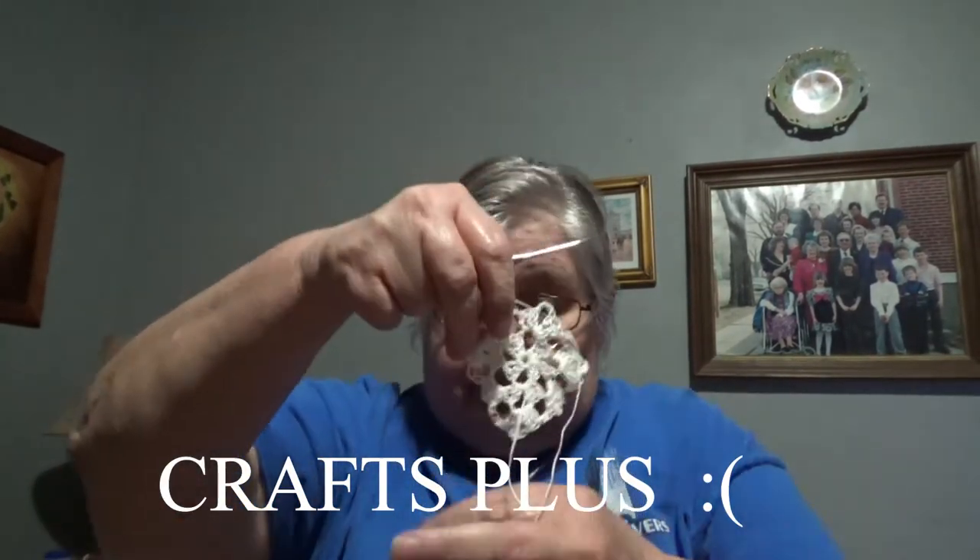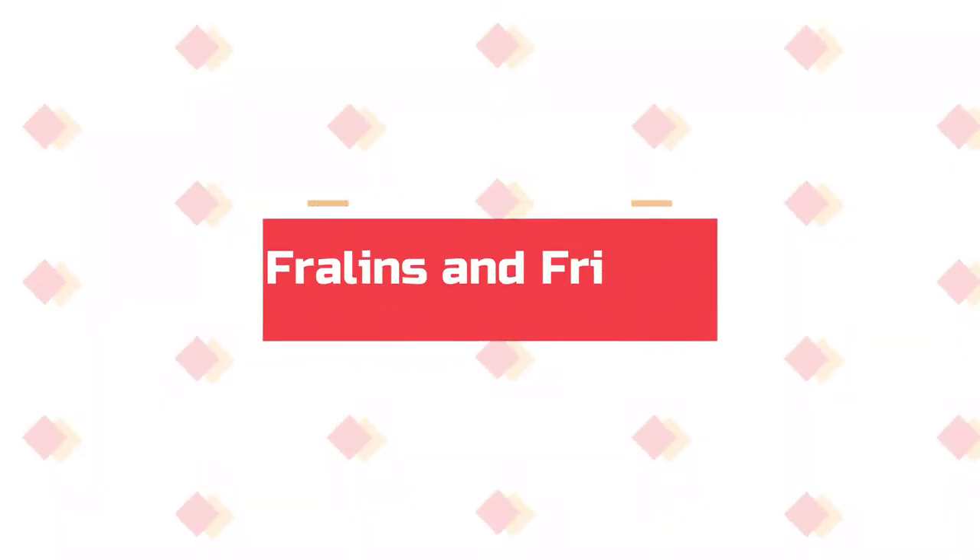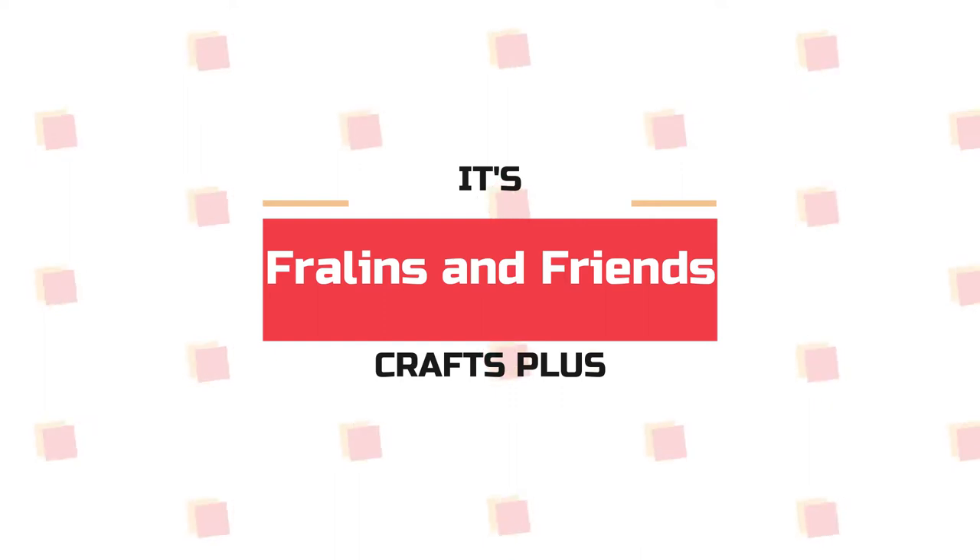Hello everybody! This is Glenda with Freyland's own friends. I am attempting to make a doily — I forgot the pattern, but I am still trying. We need to look up a pattern; that might help. I'm just trying to do it as a granny square right now, and I haven't done a granny square for a while, so I've kind of messed it up in some places.